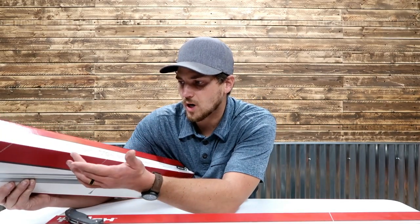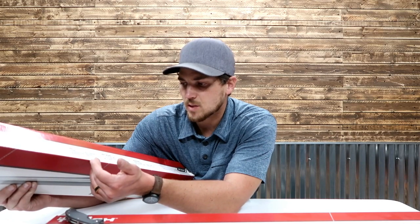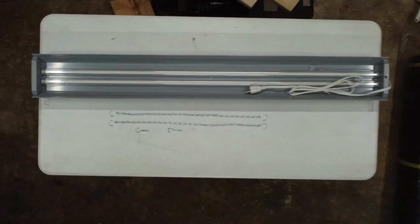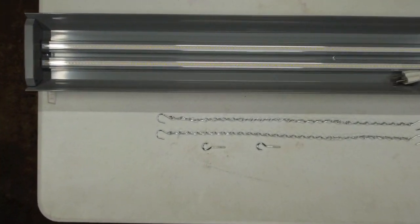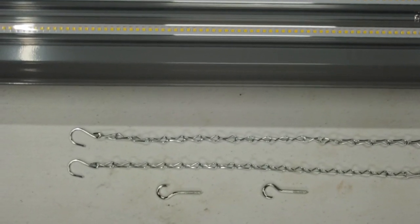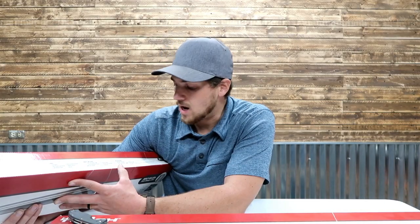Uses for this product: garages, recreational areas, workbenches, attics and basements, utility rooms, sheds. What's included? We've got one 4-foot LED shop light, two 22-inch hanging chains with S-hooks, two screws, two plastic wall anchors, and two zip ties. The color temperature is 5000K.